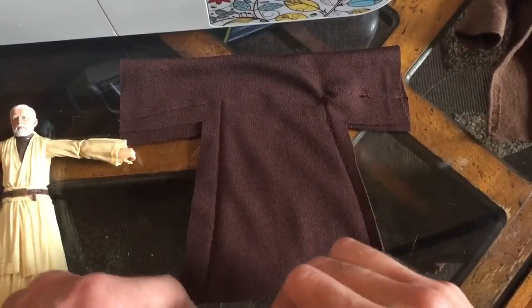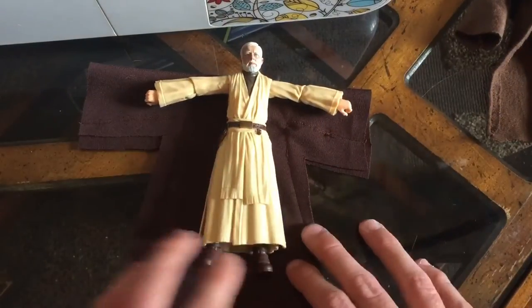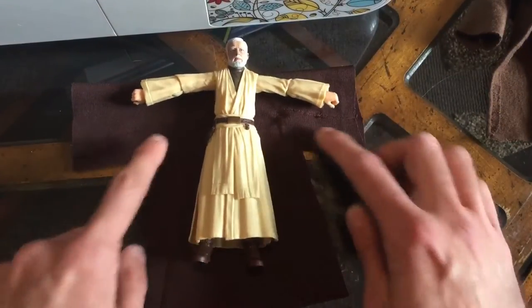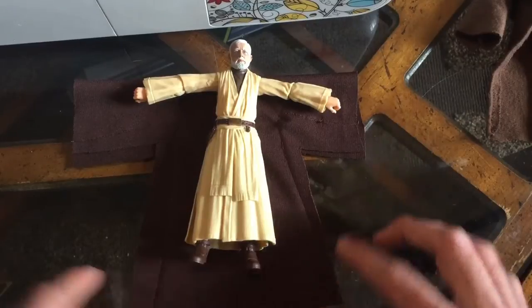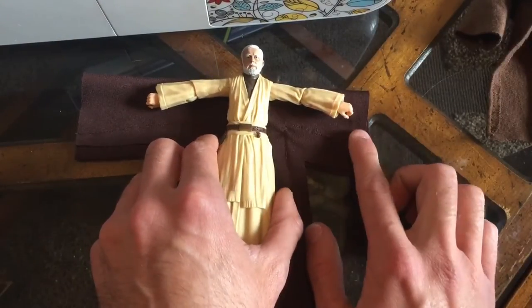Now that you have it sewn, I know it looks super wonky and not straight at all, but that's okay. If I lay my figure on here, I've got enough width, and where I sewed the arms we've got enough length as well.